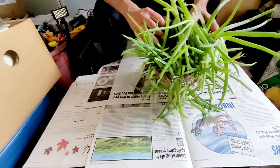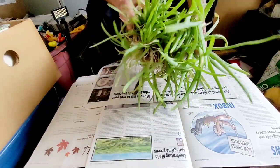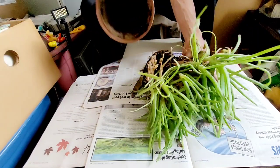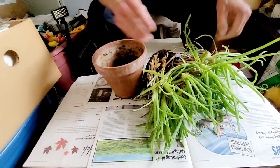I'm going to just replant this. I have neglected it, but the roots — there's hardly any dirt in here. Look at that. Terrible, I tell you.